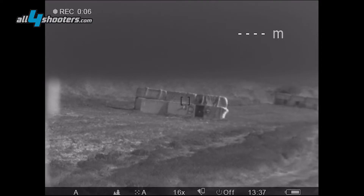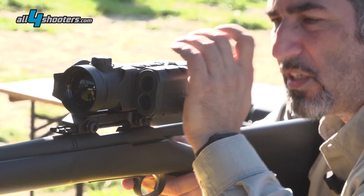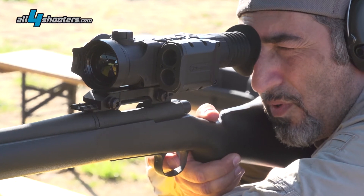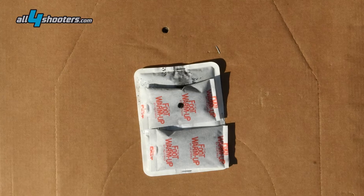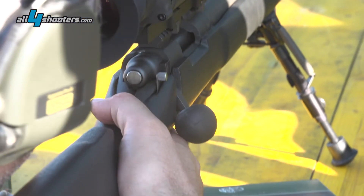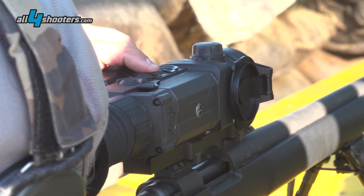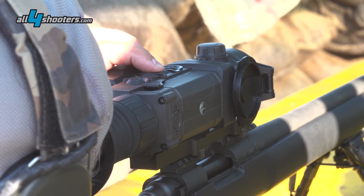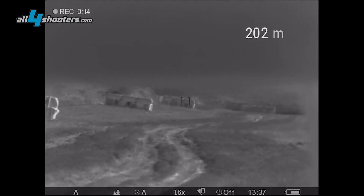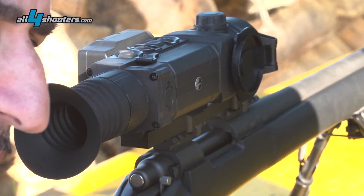We're doing the one-shot zero. We've shot our first shot and have seen where it went on the target. Now that we've zeroed the XP50, we're going to use the laser rangefinder to shoot at different distances. We've placed a target at 200 meters range and we're going to shoot it to see what kind of drop we got.